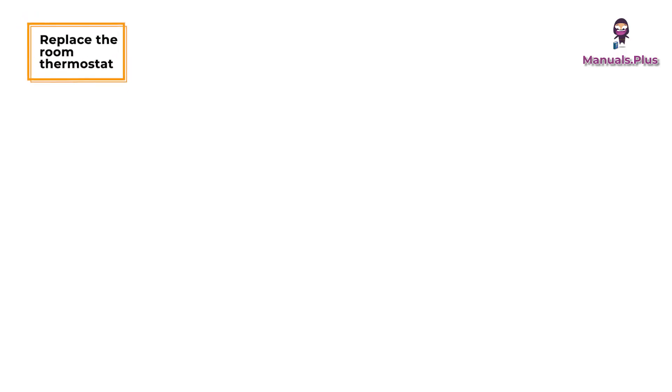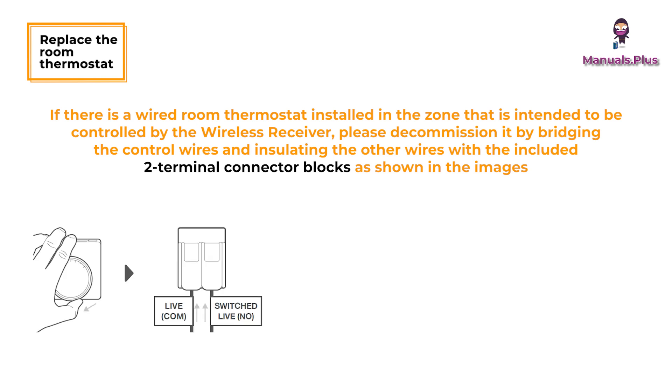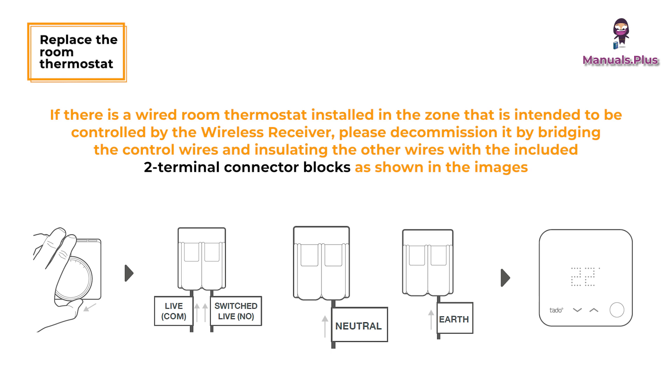Replace the room thermostat. If there is a wired room thermostat installed in the zone intended to be controlled by the wireless receiver, please decommission it by bridging the control wires and insulating the other wires with the included two terminal connector blocks as shown in the images. Once TATO is installed, the wireless receiver will be the only device that controls the heating system.